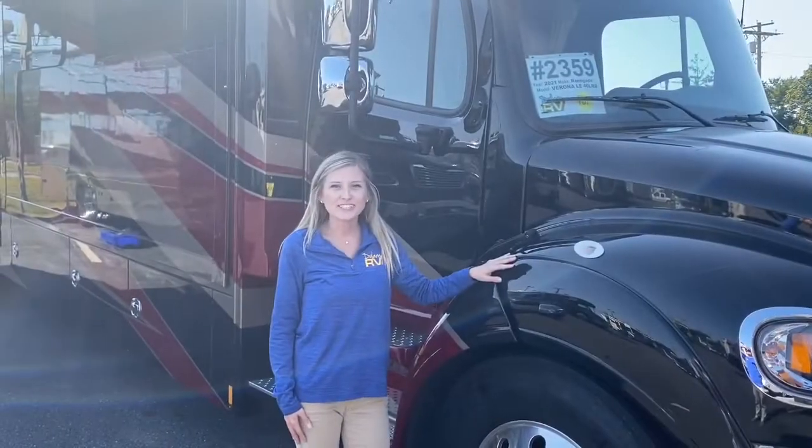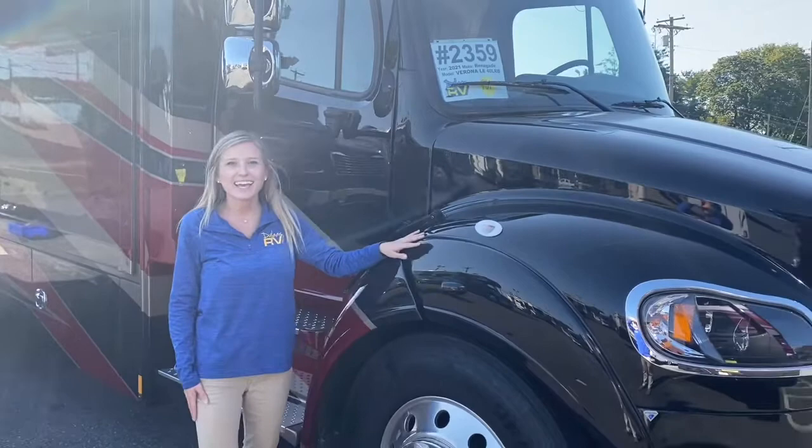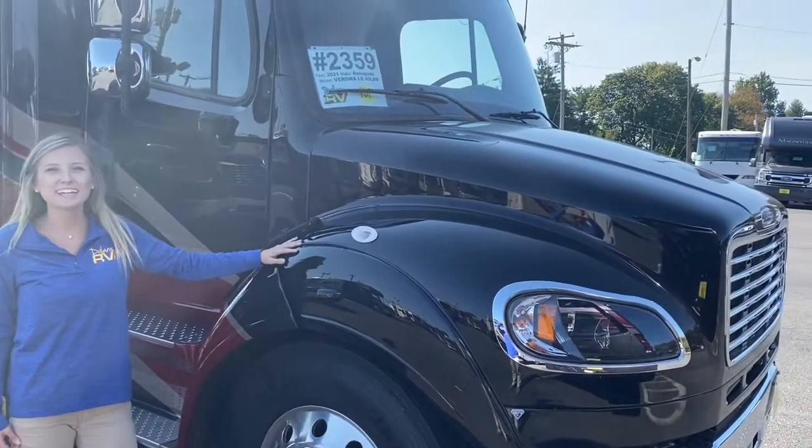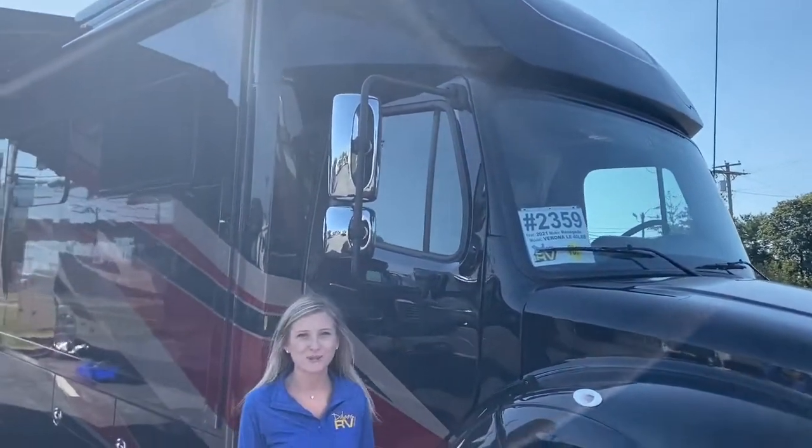This 40 foot 2 inch Super C is built on the Freightliner M2 chassis. It has a Cummins L9 engine rated at 350 horsepower with 1,150 foot pounds of torque.